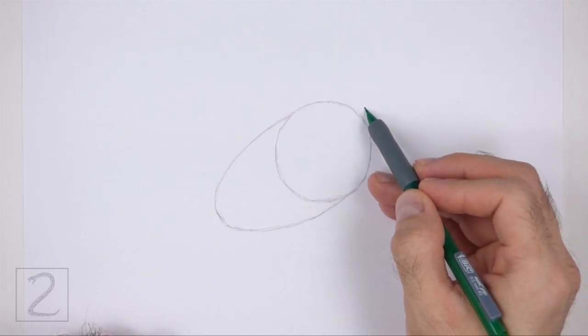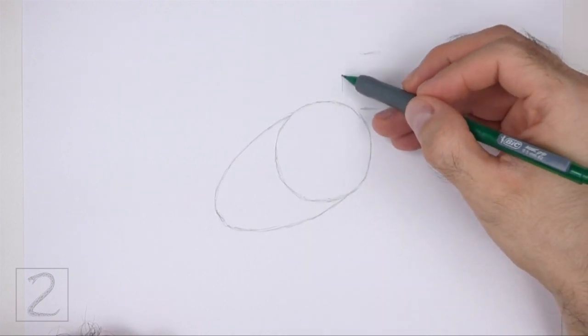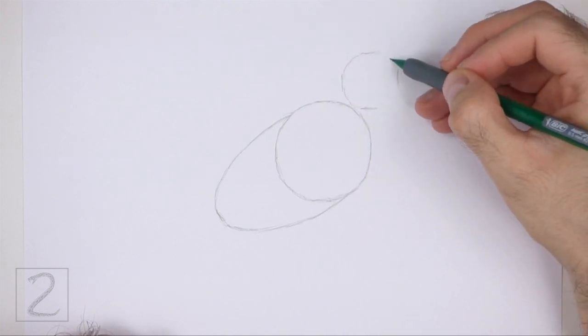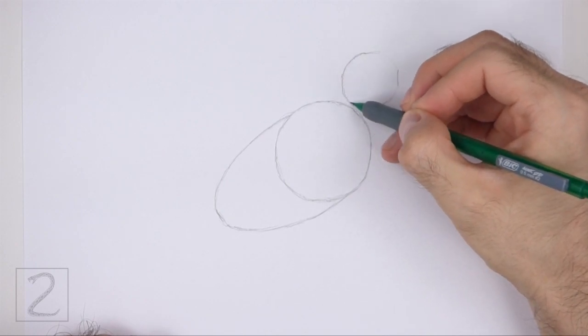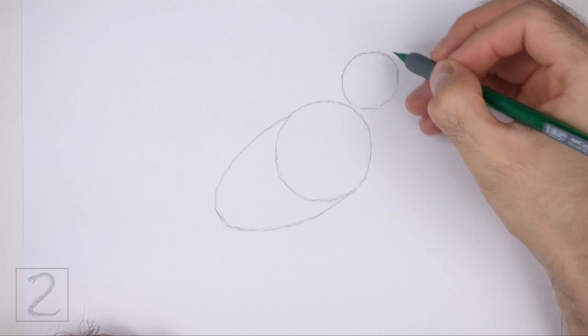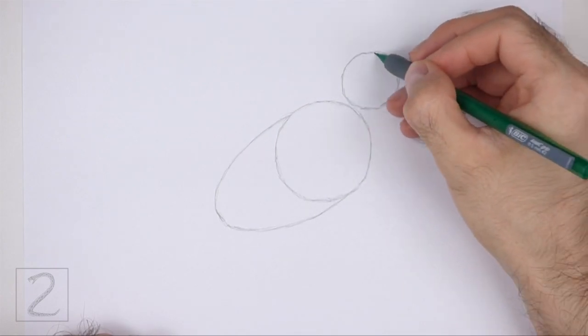On the top right side, draw a smaller circle as a guide for the head. Use the four marks method to draw this circle too — first make four small marks to indicate the sides of the circle, and then connect the marks using curved lines to finish the shape of the circle. The head circle should be about half the size of the body circle.